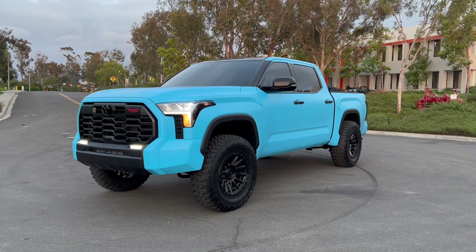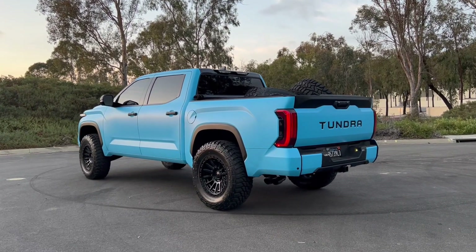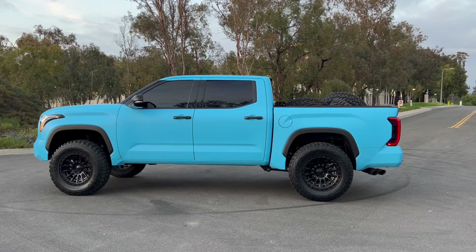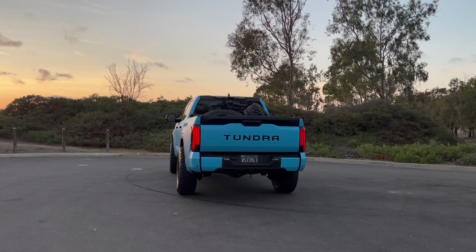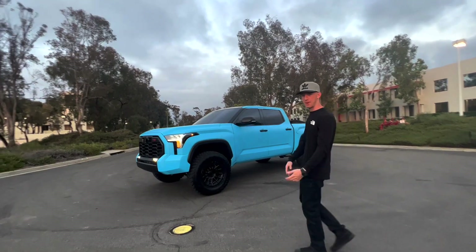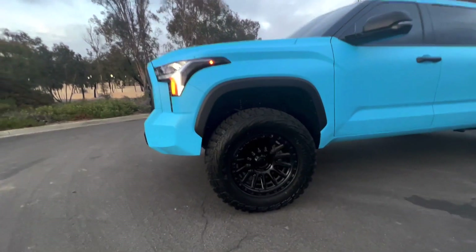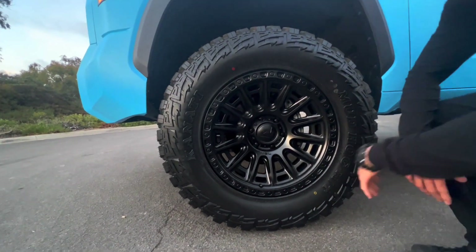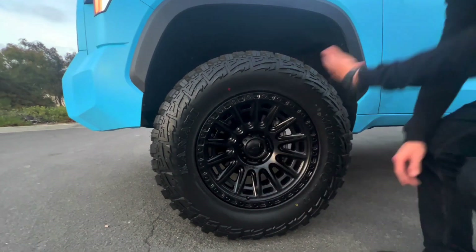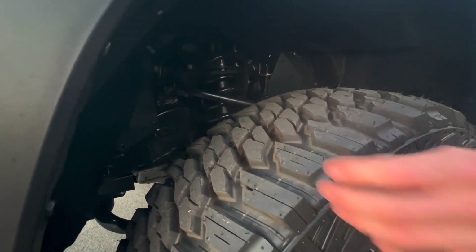Check this out — 37 by 12.50 20s, Kanadi — I still can't get it right. It's a brand I've never heard of, but they're pretty fire. Fuel Cycles wheels — they said they've never even seen the wheels at the tire shop, so it's a pretty new wheel. But these tires, dude — check out the sidewall. Super aggressive, and the tread pattern — oh my gosh, so sick.